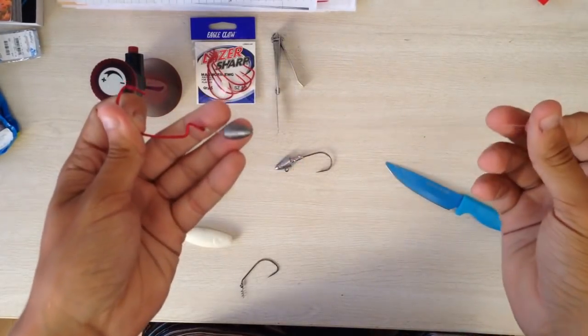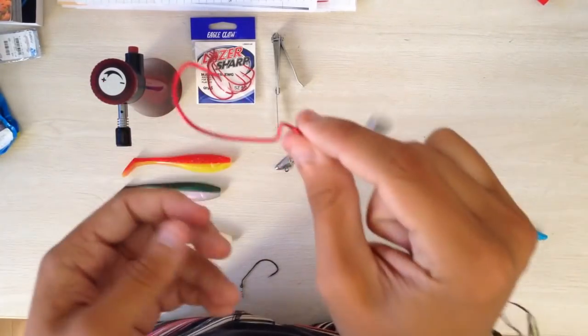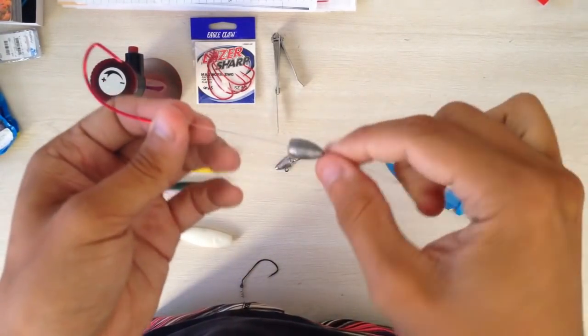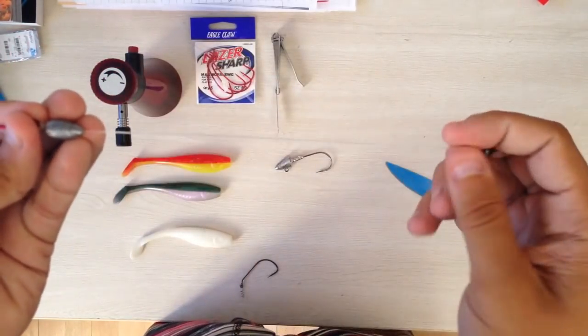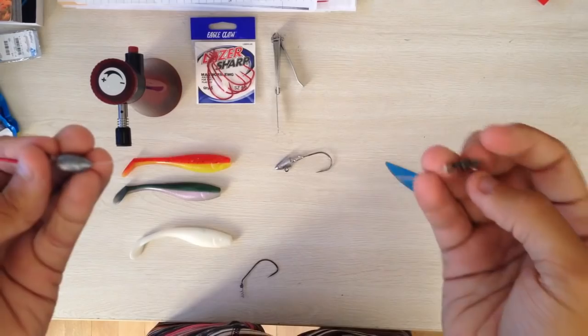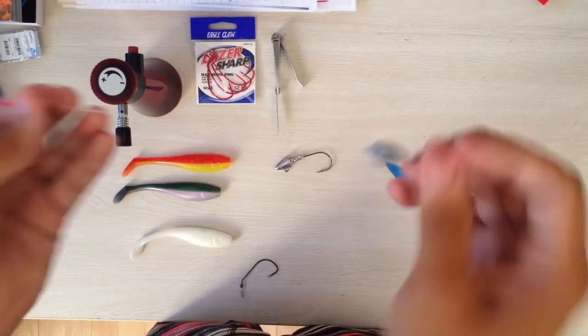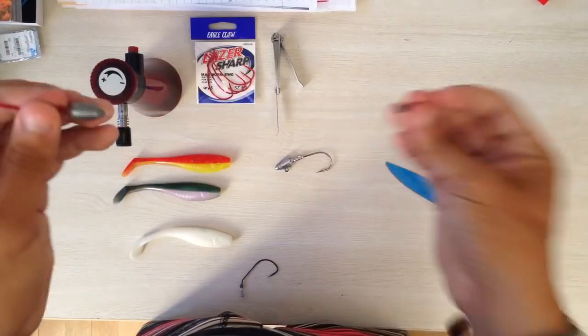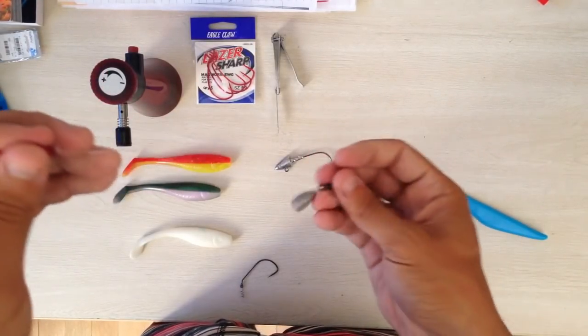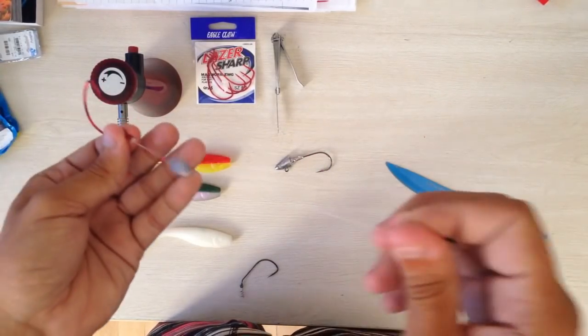So the first setup I'm going to be showing you is this weedless bass hook attached to a third-ounce jig head, and then what we have here is 0.6 millimeter fluorocarbon with a swivel. This swivel limits your lead from going too far down your line when fishing in rocky areas and bouncing your jig head along the bottom.